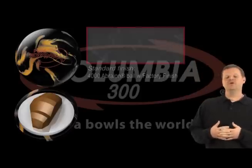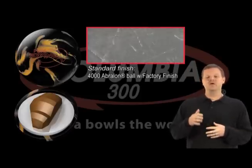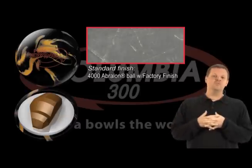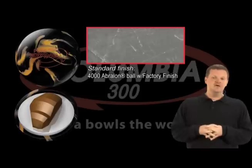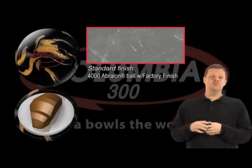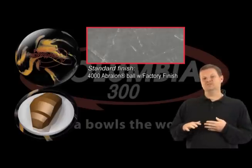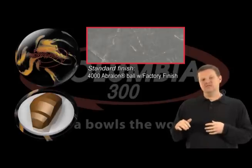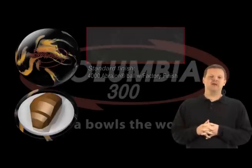Normally a standard polish ball for the history of the Columbia 300 brand always went in steps. We started with an 800 Avalon pad, went to 1,000 Avalon pad, then to 2,000, and then 4,000. Basically what we're doing is smoothing the edges off — making the ball finer, making the ball skid more before it starts hooking. After the 4,000 we add polish, giving you a ball that really skips down the lane and then makes a hard turn on the back.